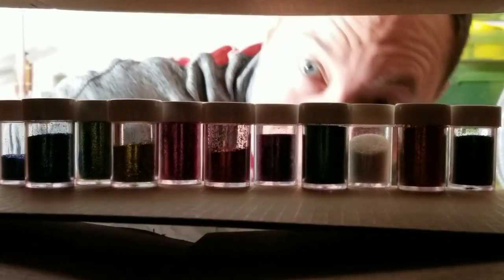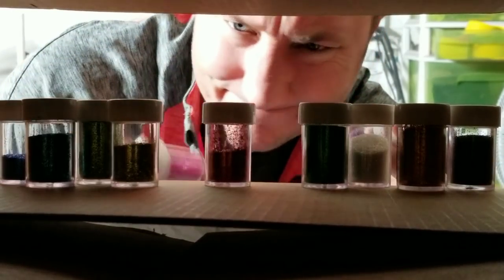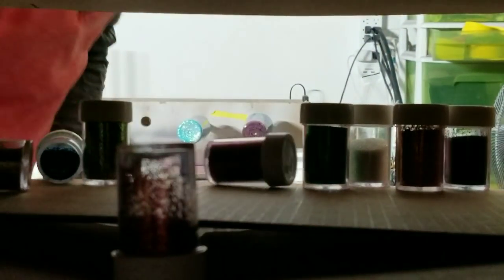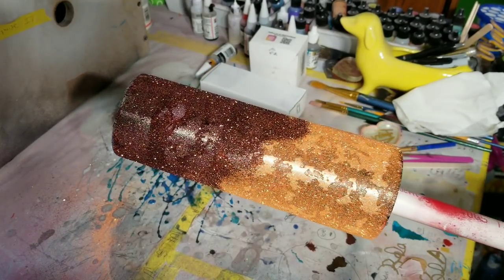Are you tired of searching through endless glitters only to realize you don't have the right color? Does your glitter ombre fade look like it belongs in the toilet?